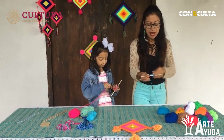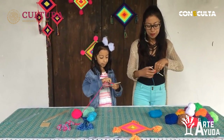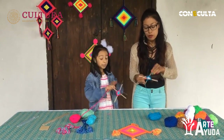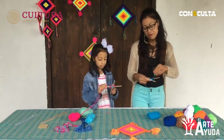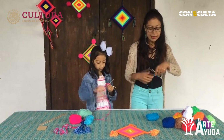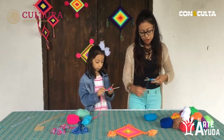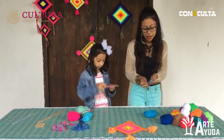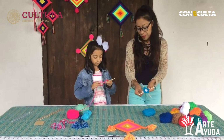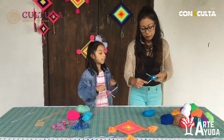Espero que allá en casita también se estén divirtiendo, pasándola muy bien haciendo estos Ojos de Dios y que les quede muy bonito. También pueden tomarlo como actividad en los ratos libres, ahora que tenemos tiempo en la casa, cuando no tengan nada que hacer. Es muy bonito que ustedes elijan actividades para hacer en casa. Miren cómo me va quedando el mío — casi, casi termino esta vuelta.